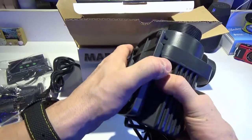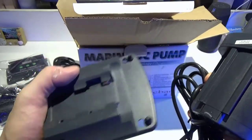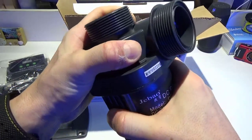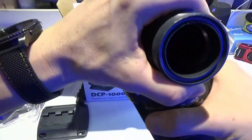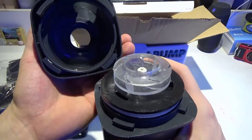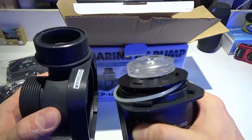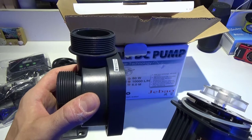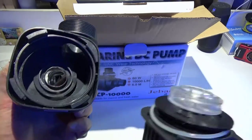The nice thing about it is, like the old one, the bottom plate slides off. And if you ever have a problem with one of the propellers — it twists off — and you can actually pull off the back of your pump and change the motor while still having the housing in place. So that's a really cool feature and I like that a lot.